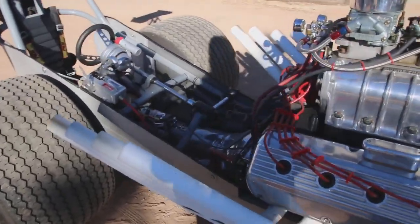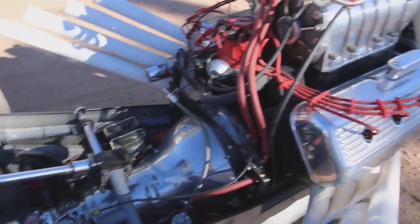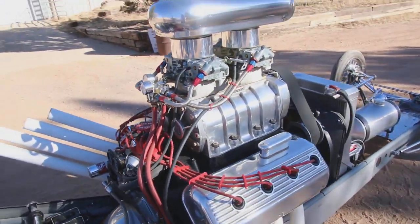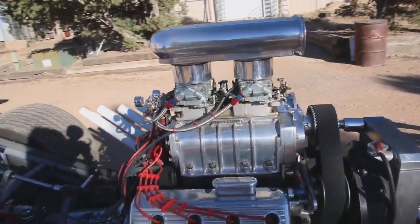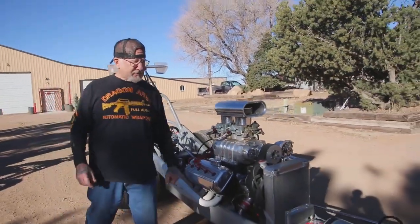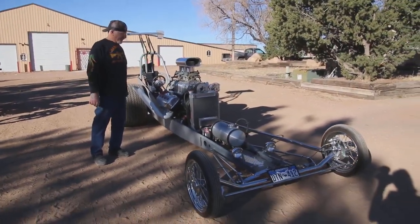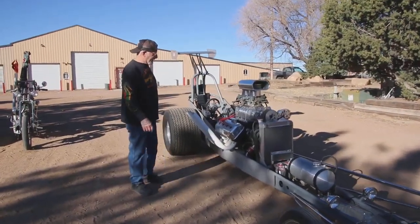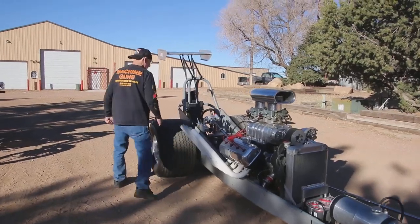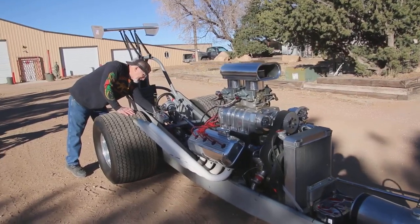It's got a Ford nine-inch rear, disc brakes all the way around. This is what I'm going to take out this morning. It's all street legal — it's got lights on it, threaded tires, license plates, registered as a home-built vehicle. It's got a Griffin radiator, it doesn't overheat. I'm going to start it up for you — just listen to how nice this motor sounds.